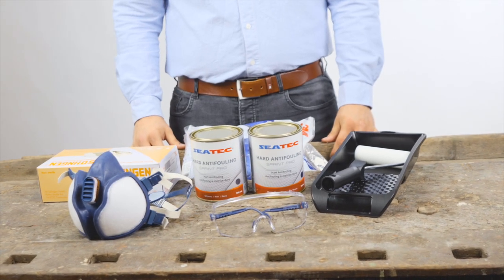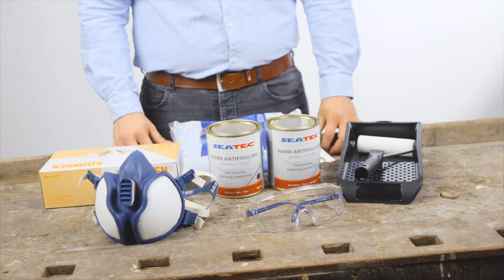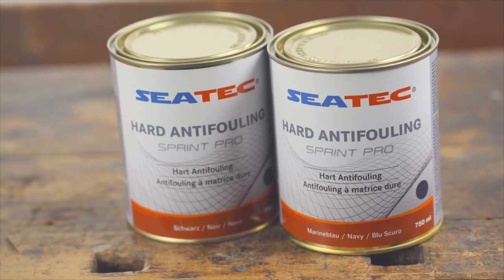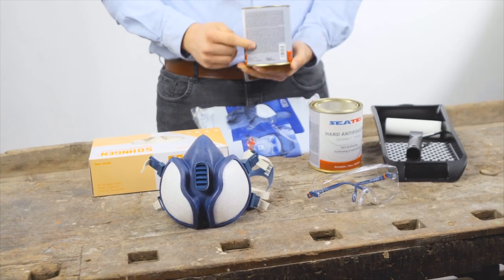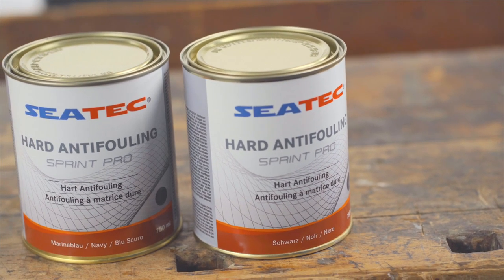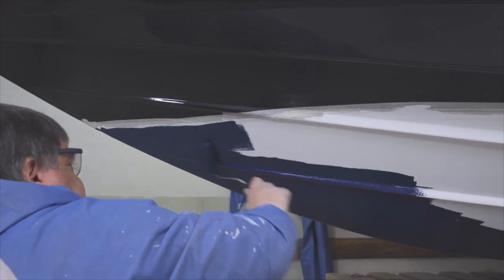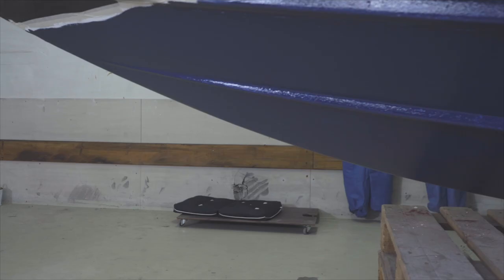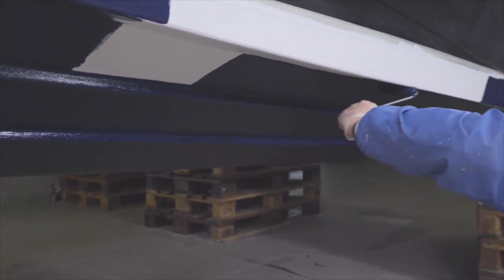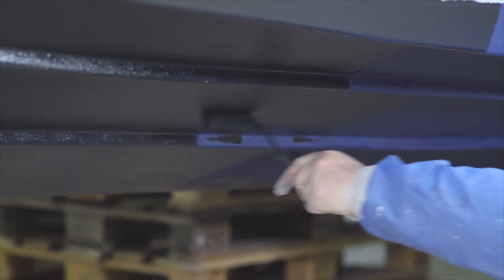The final step is to apply the anti-fouling. For sailing yachts, trailer boats and fast motor boats, we recommend the Sprint Pro anti-fouling from Sea-Tech. Pay attention to the safety guidelines and application instructions on the back of the tin. Paint the first layer in a different color than subsequent layers — in doing so, you can always see exactly when your anti-fouling has been consumed and when a new coat is required. In our example, we paint the first layer in blue and all subsequent layers in black.